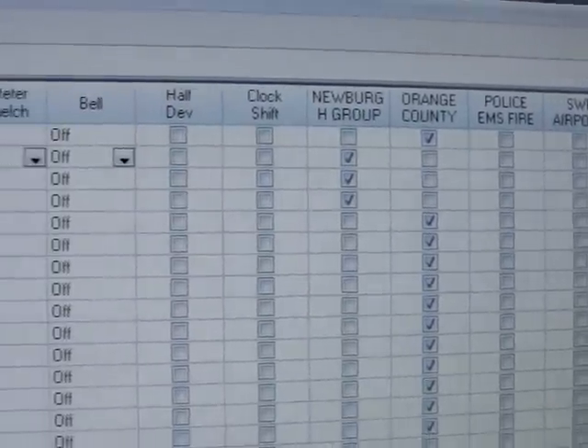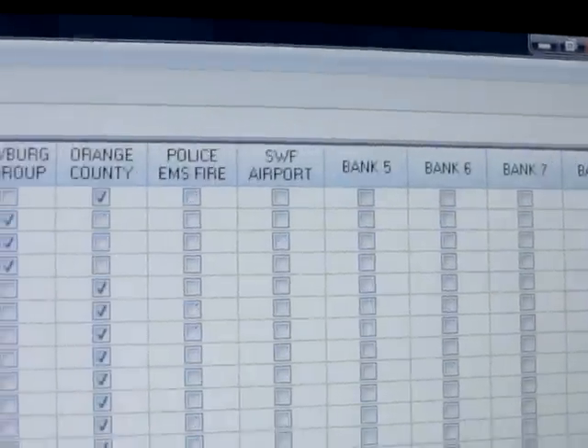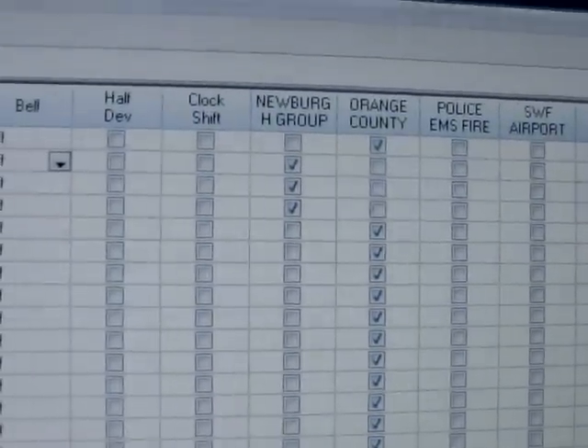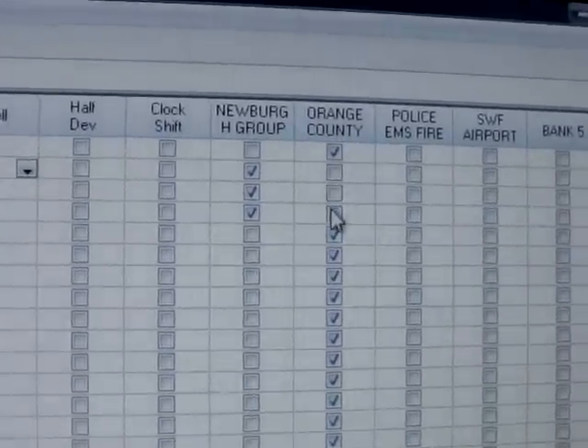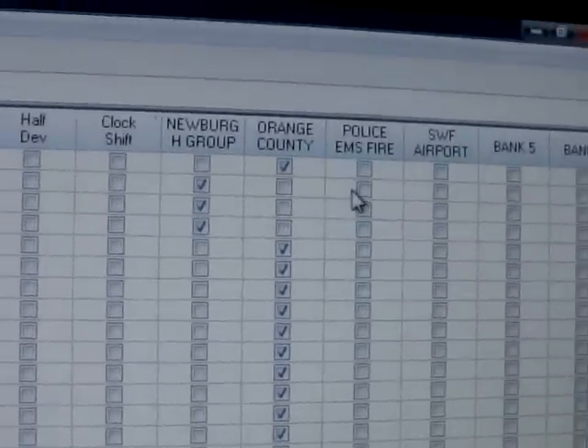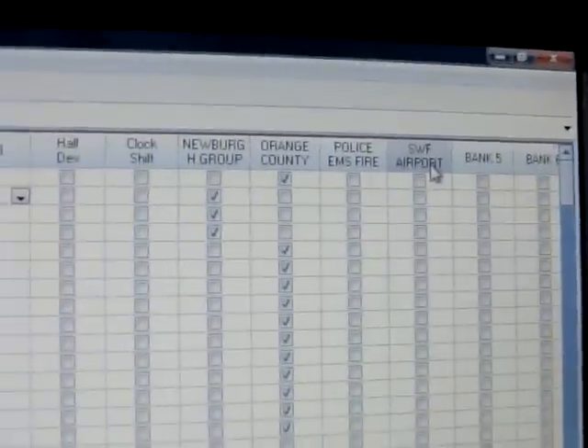What I do like is groups. You can set up a bunch of different banks. I've got a couple in here — I've got my Newberg Group, just Orange County, a bunch of other repeaters in the area. Police, EMS, fire, that type of thing. I've also got the local airport, just for hoots and haas.